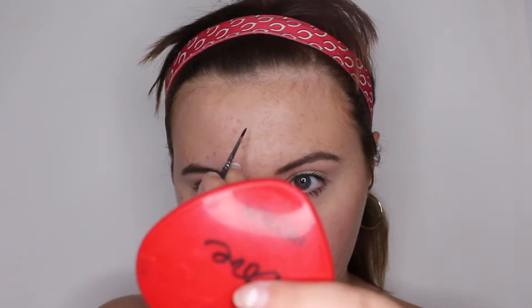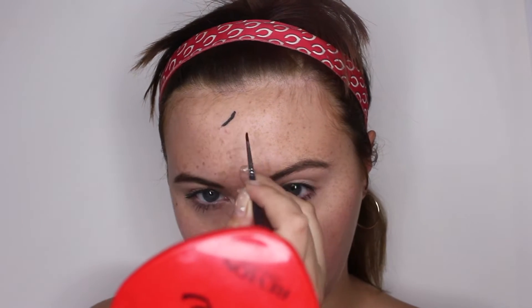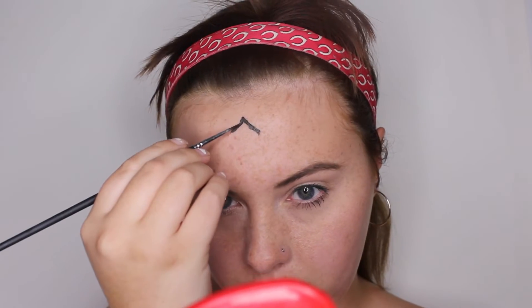Hello people of the internet and welcome to day 12 of 31 of this year's Halloween makeup extravaganza. I'm going to start by putting on my headband and grabbing my black tag face paint cake, and I'm going to start to paint a cross across my forehead as well as down my nose.